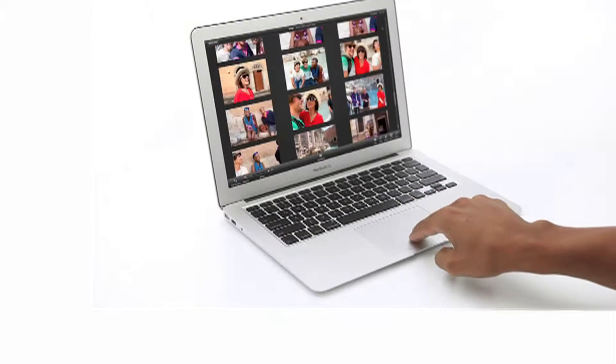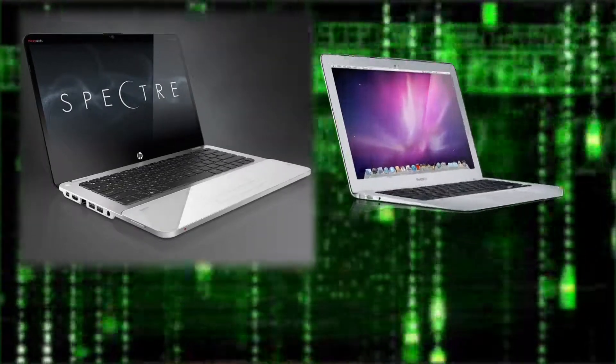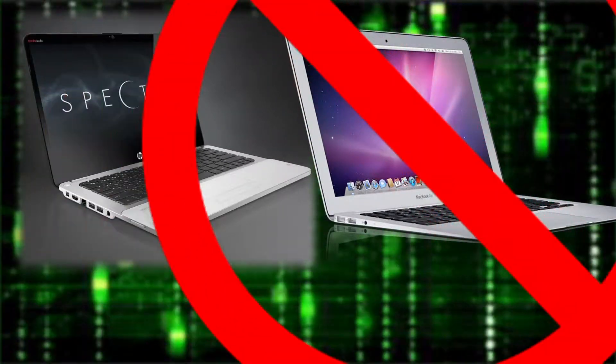It's said that imitation is the sincerest form of flattery. So check out this laptop. Looks like an Apple MacBook, right? But it's not.